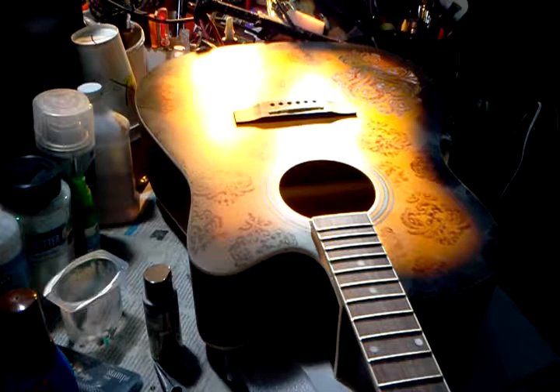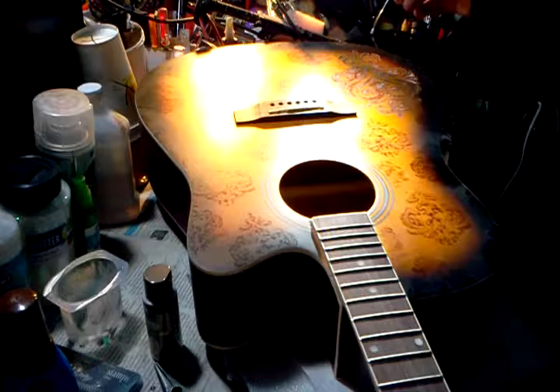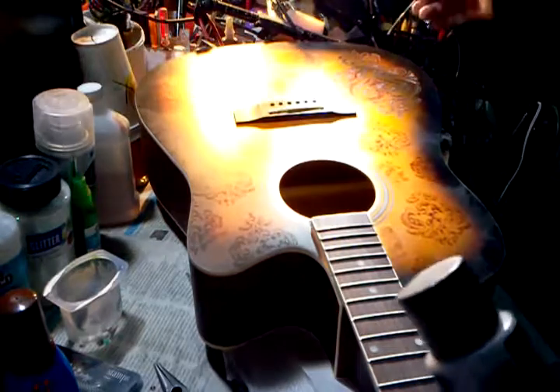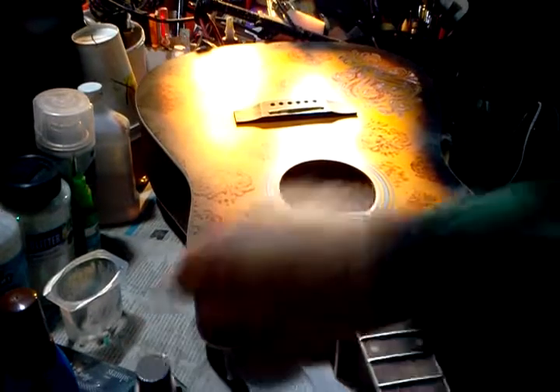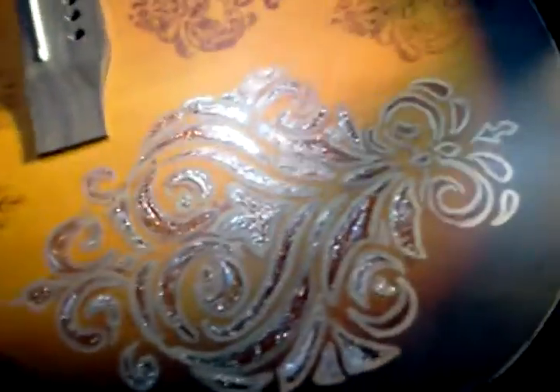Right now what I'm doing is applying the holographic medium — I'm using this holographic medium by Folk Art — and I'm applying it only on the inside of the artwork. I hand drew the artwork here; let me see if I can get the camera to it. I hand drew the artwork with metallic pins — they're like metallic Sharpies, permanent markers — and I draw with those.